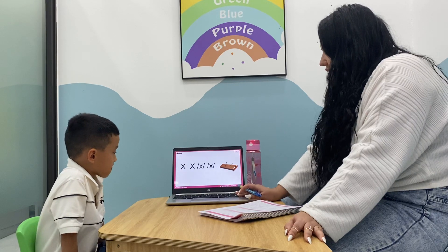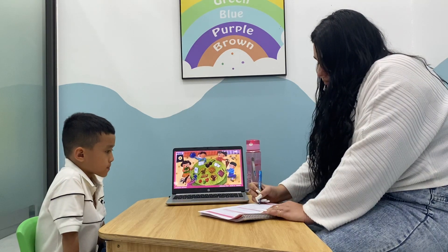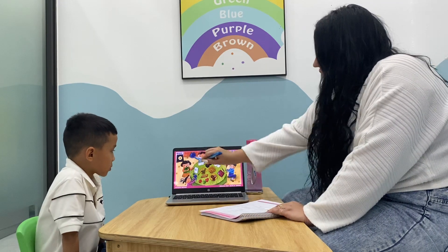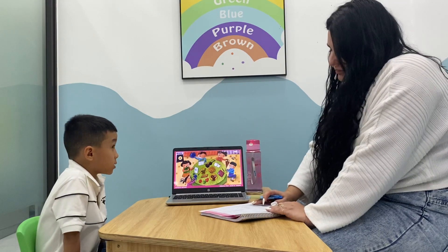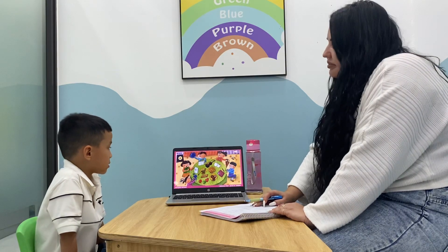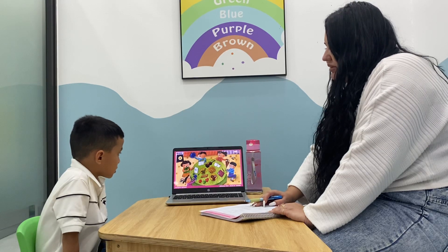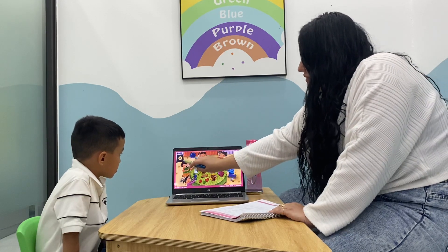Xyloform. Can you tell me what's this? It's the sun. What shape is it? Circle, triangle, batman. What shape is it?